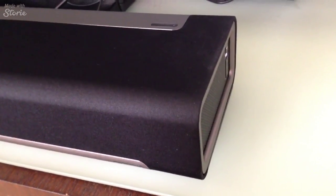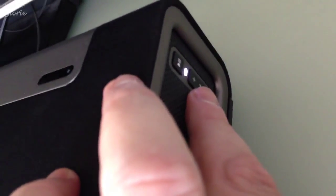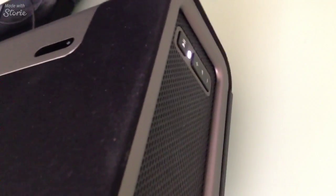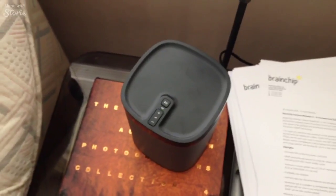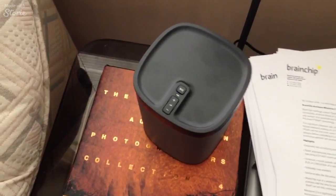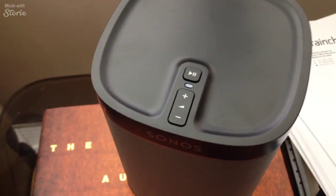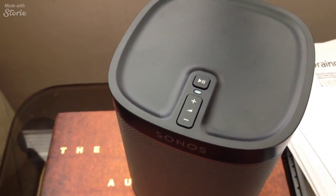The app told me to connect the item that's connected to the router first, then hit the top button, the play button, and the plus sign together. When I did that, this went orange and it made a nice welcome sound. Then it goes into connecting. Going through the setup guide, it told me the play bar's connected and asked if I want to connect any additional surround sound speakers. It asked for the subwoofer — I said not now — then it asked, do you want to add any surrounds? So I hit yes.